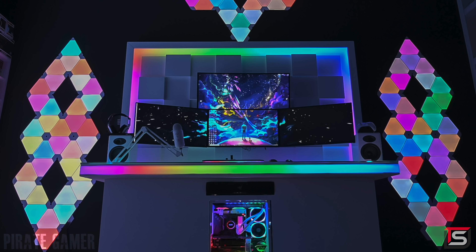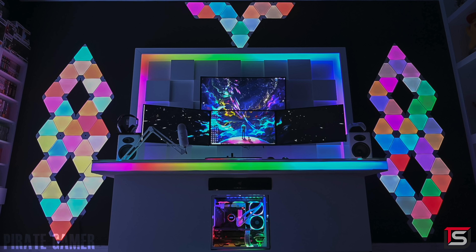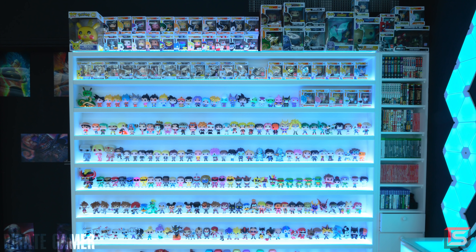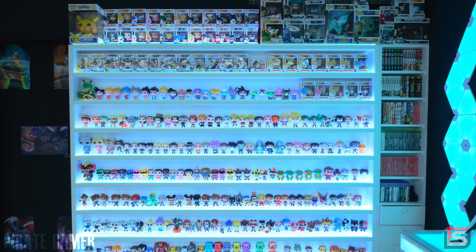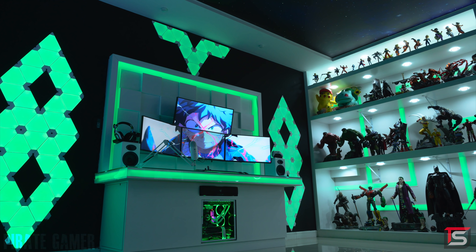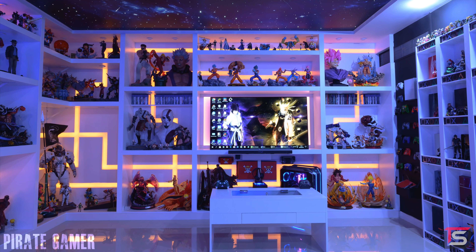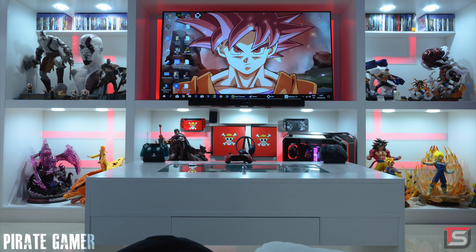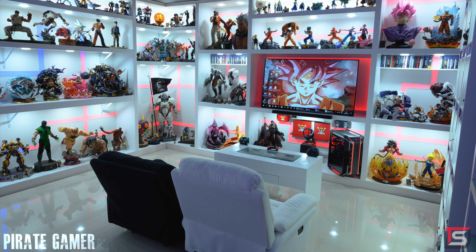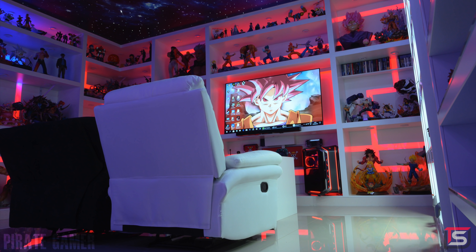The PC packs serious specs with an i9-9900K, 32 gigs of RAM, and two ASUS Strix 1080 Ti's in SLI. He tops off the setup with a total of 80 Nanoleaf panels across the setup, plus RGB strips hidden behind the frame. To the left of the main setup is a massive collection of over 500 Funko Pops on custom-made shelves, each with its own RGB strip going across the tempered glass.